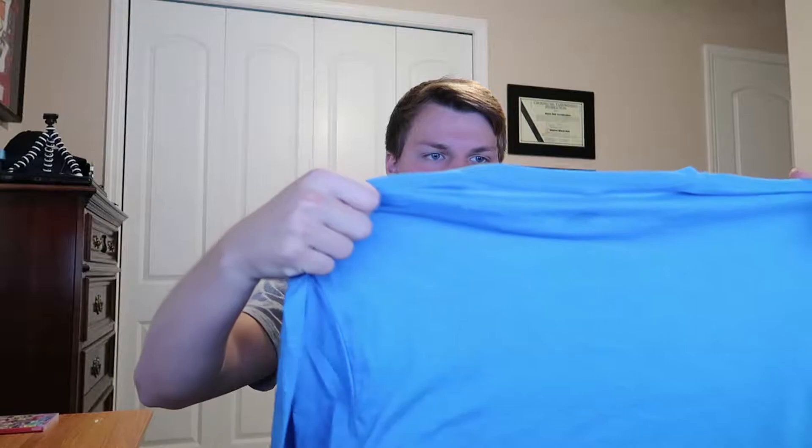You can probably go ahead and get your normal size if you were wanting to order this. This shirt is so nice and so clean.